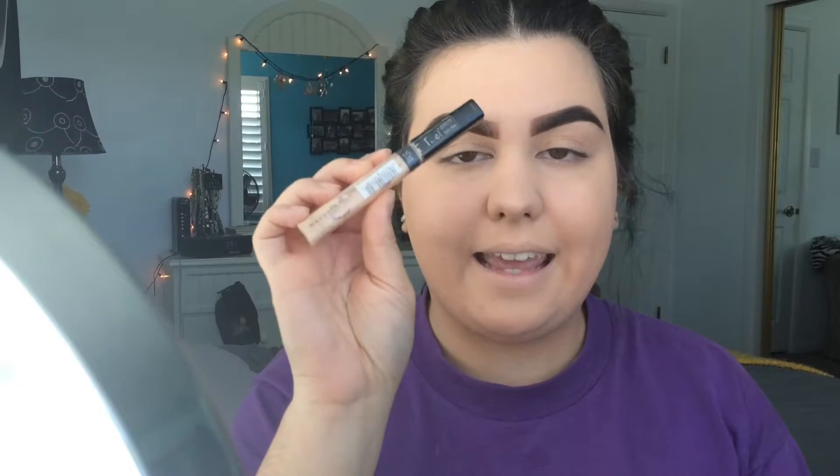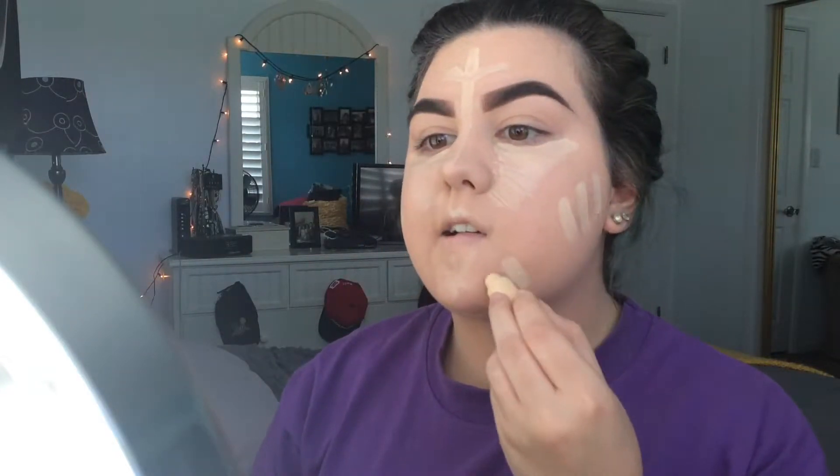Lately I've been using the Maybelline Fit Me Concealer and I'm obsessed with it. I also go in with the Maybelline Cover Stick Concealer in Ivory — I do three lines to cover any blemishes I see, three on both sides, the corners of my mouth, and one on either side of my nose. Then I blend it all in with my beauty blender.